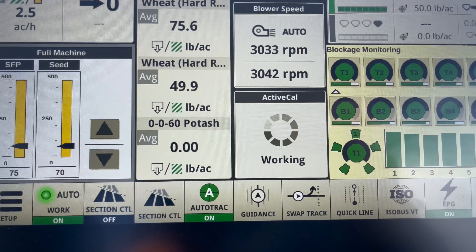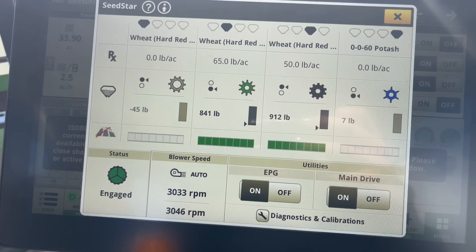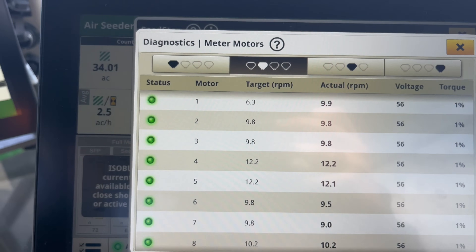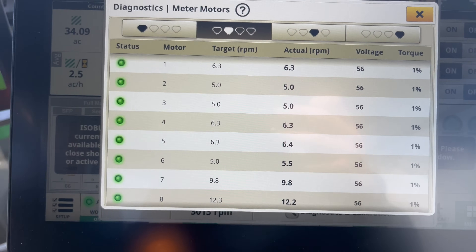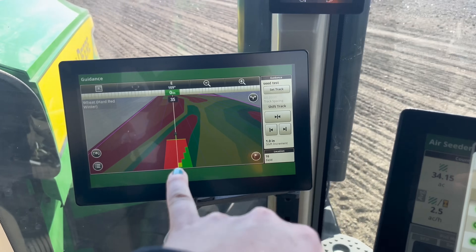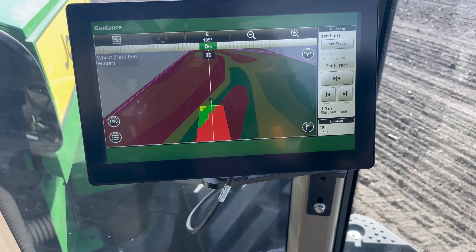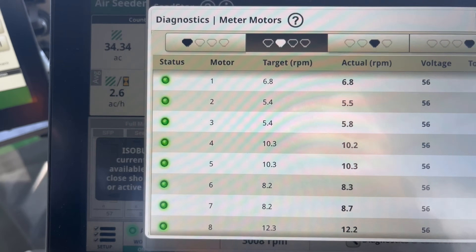Back on the home page you can see the active calibration is still working while we're seeding. You can click into SeedStar and go into diagnostics and calibration meters — this shows you how much is going down based on the prescription map. You'll see these numbers fluctuate: it was just at 12, it's at 6 now based on where we are on the map — it's in the red, so numbers are lower. As it goes into the green, you'll see those numbers rise as we hit our target RPM on the meters.